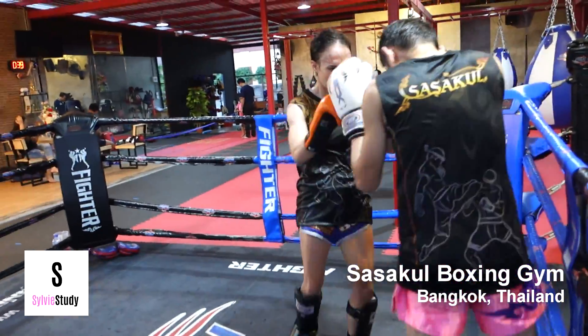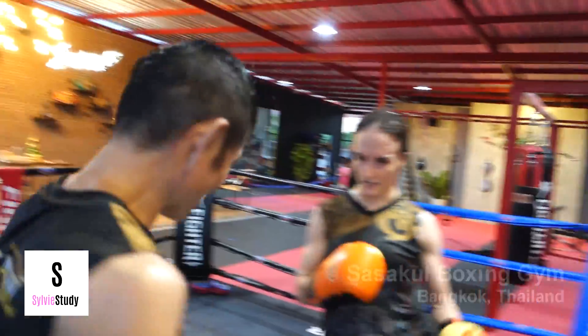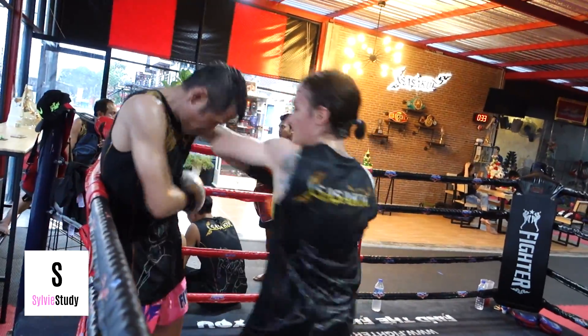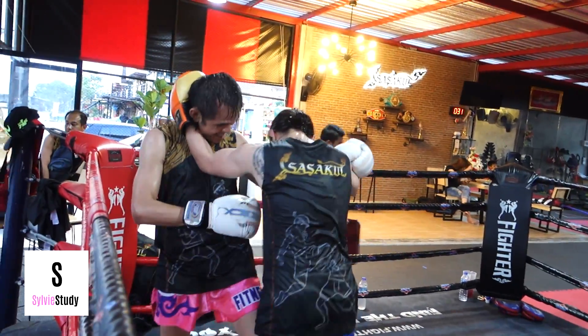See how my arms are staying out now? I'm pinning him a little bit. This helps me know where he is by having an antenna feeler on him.